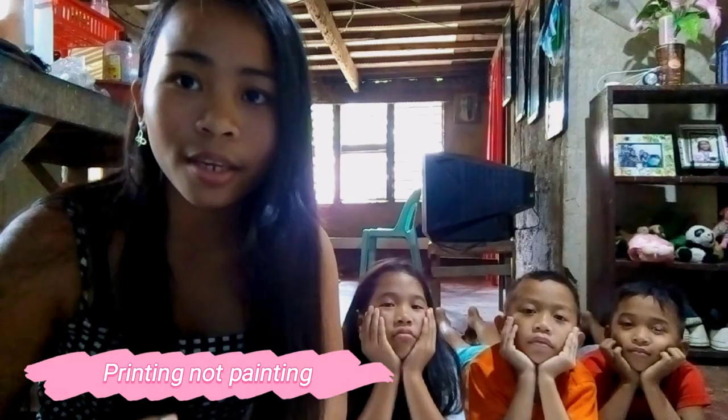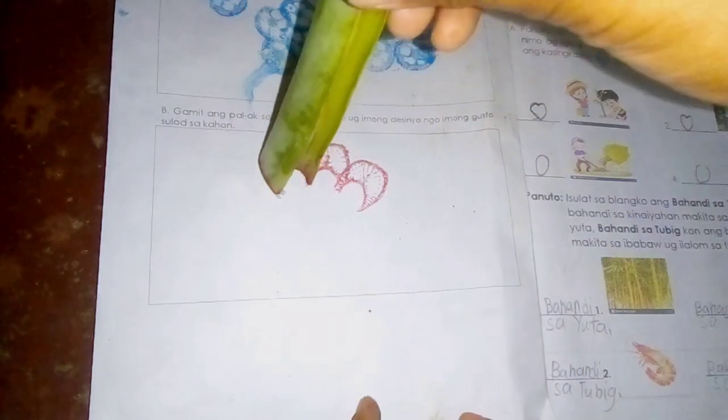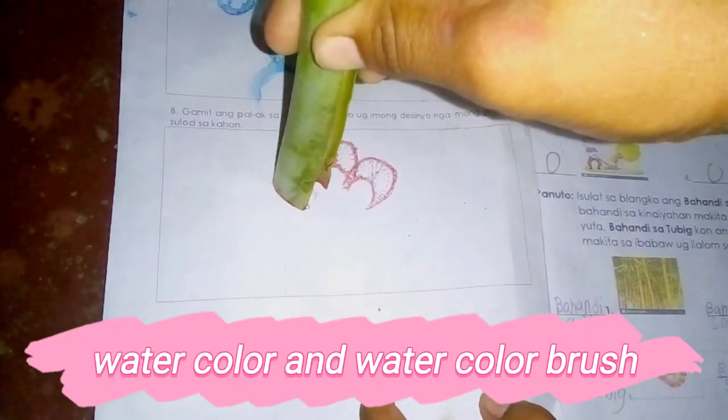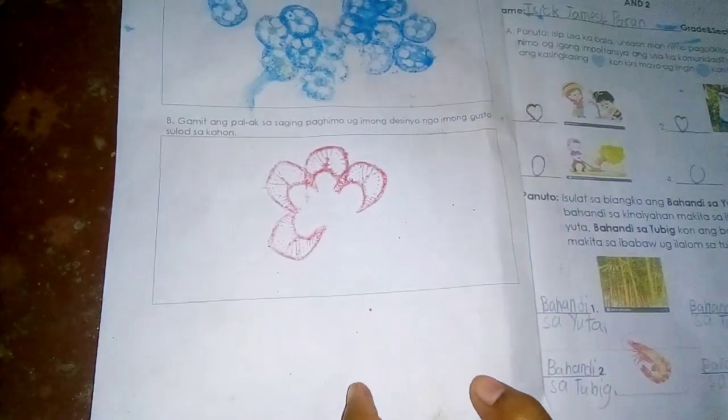Good morning and welcome back to my YouTube channel. The reason why the kids are here is because they have performance tasks in art, so they will be doing painting today. The materials we use for this activity are stalks of banana leaves, watercolor, and a watercolor brush.